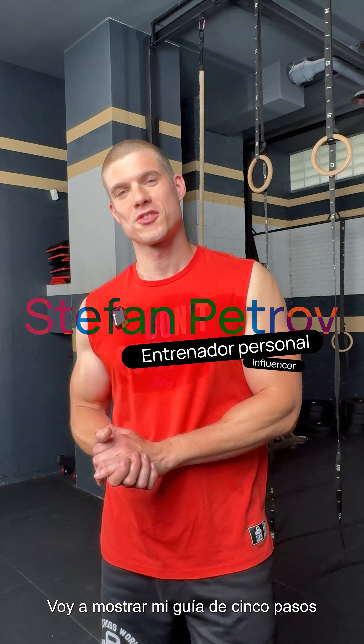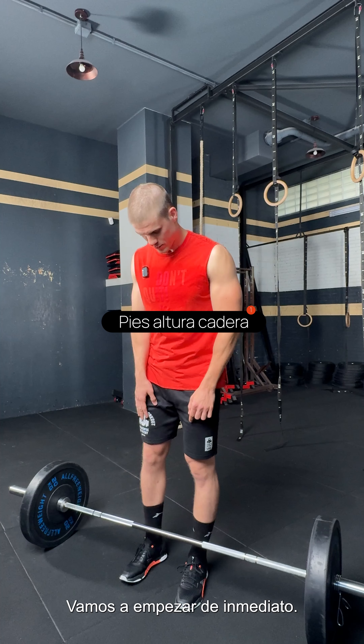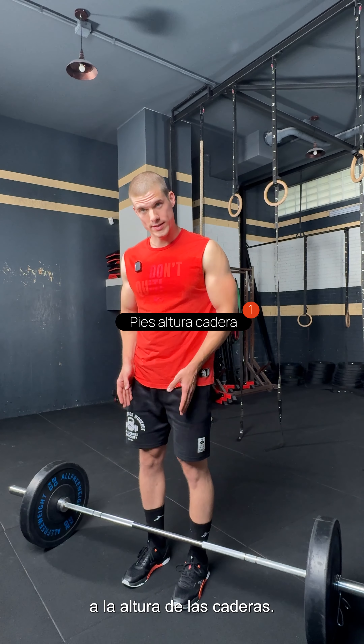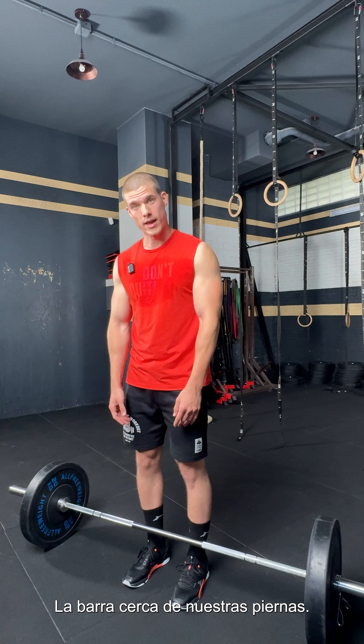What is up everybody, today I'm going to show you my 5 steps guide for a proper deadlift. We're going to start right into it — we want to place our feet in a hip-wide stance, our toes facing forwards, bar close to our legs.